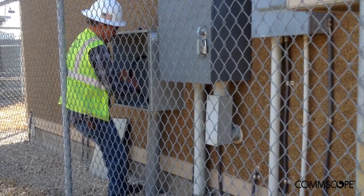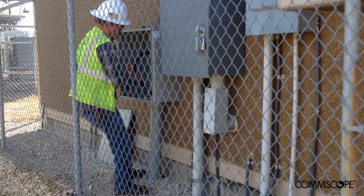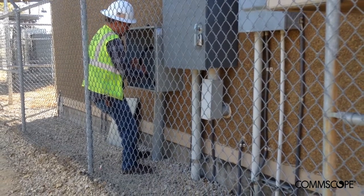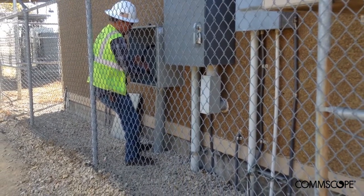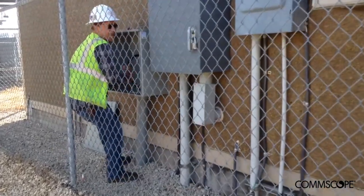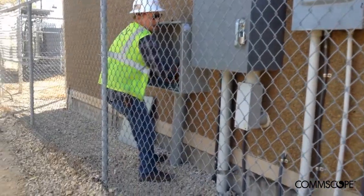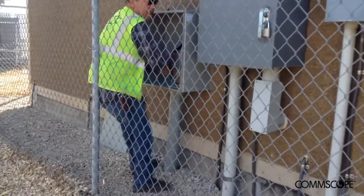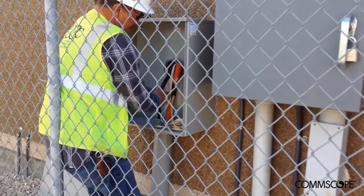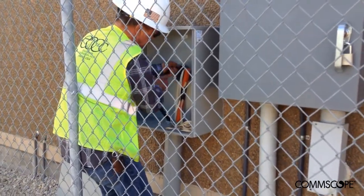Furthermore, some CRAN hub sites, such as this one depicted here, use a cable pull box mounted to the exterior wall of the CRAN hub. However, not all sites do. In the event a cable pull box is present, it is helpful to have a technician positioned outside so that as the cable exits the CRAN hub and enters into the pull box, that technician can help guide the cable as it makes its bend down and into the conduit infrastructure.